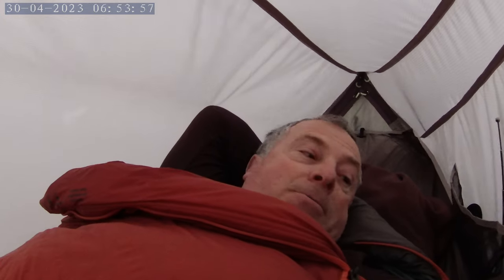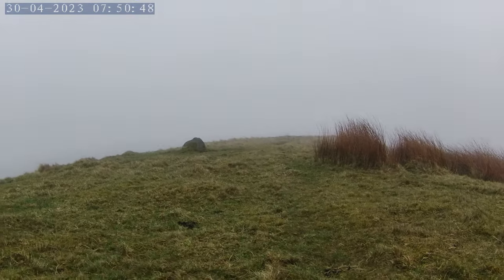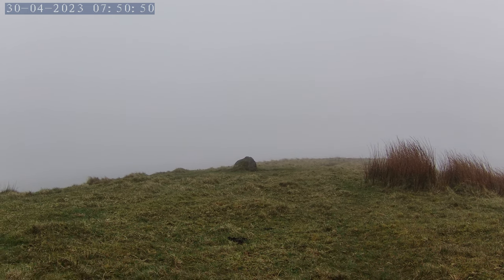Coming from a very windy night to a very wet morning. I don't see any leaks and there's no condensation, which is good. And as you can see, absolutely nothing to see outside.